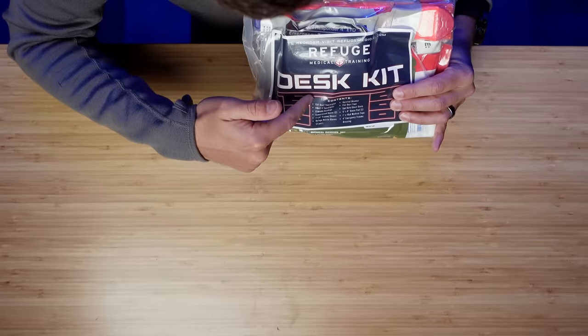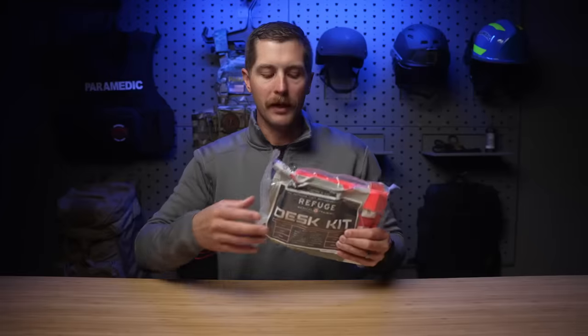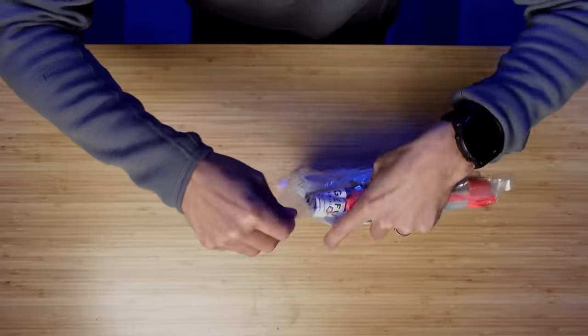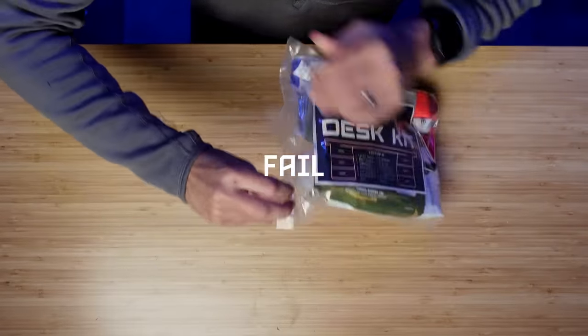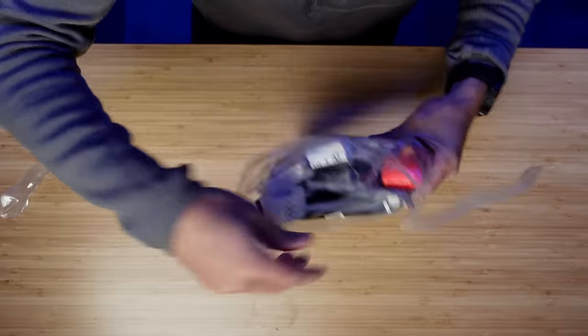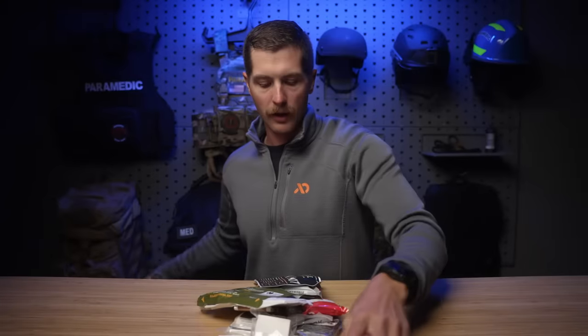So we are going to open up this kit and go through piece by piece. Obviously it is vacuum sealed on the front — you have everything that is in the kit so you can kind of see what you're getting as you open it. This thing is decently sized but it will fit in a lot of different areas. We've got two pull tabs, and I think those are the only two on the kit. One problem with vacuum sealed kits is that there's no organization, so if you're trying to get one item in here, everything's going to come out. You could also buy this as a refill kit and put it in a nylon bag of your choosing. So we're going to dump everything out on the table.